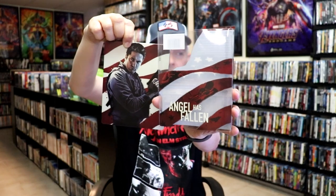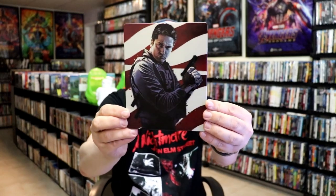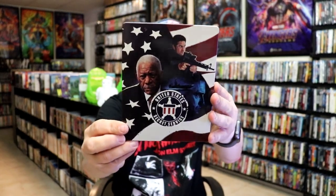So this is the artwork on the slip — the bottom half — and then the back with the flag. And then this is the Steelbook without the slip. Pretty nice looking image there. It is a lightly glossed Steelbook with no embossing or debossing. And here's the back of the Steelbook.